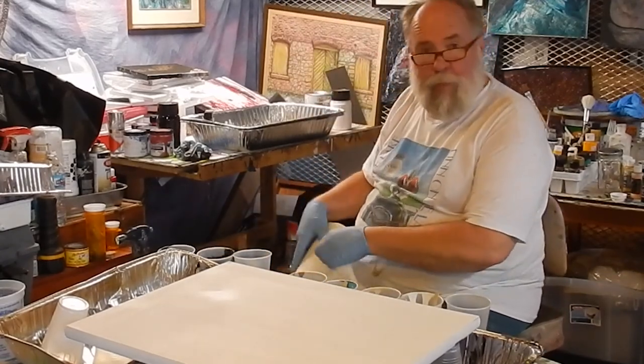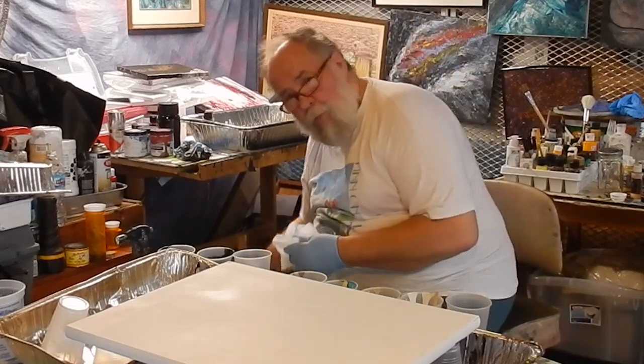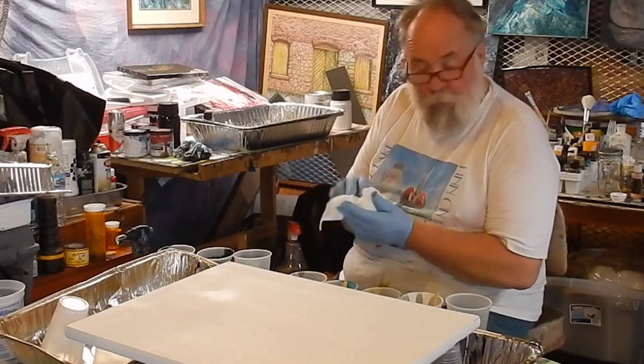Oh, hi! Tom Peterson here. You know what I'm doing right now? I'm about ready to do a pour. I've been doing pours for about three weeks, and I really haven't had any luck with it.